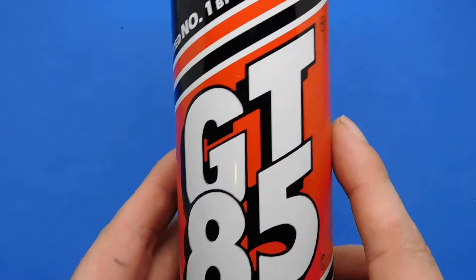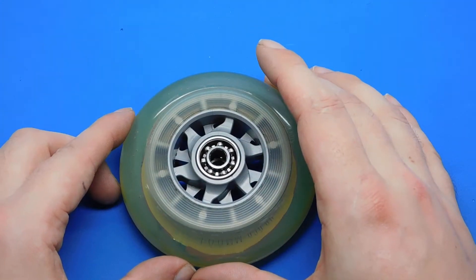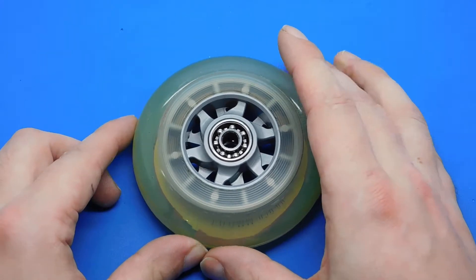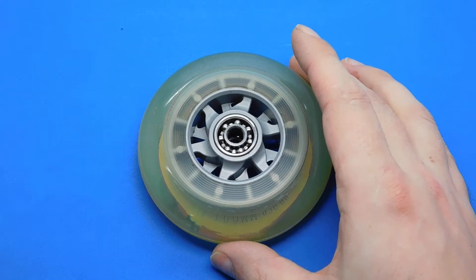I'll link to PTFE to tell you what that is. I'll see what this GT85 does to the run time and add it to the description. The bearings without any protection on will go rusty and they will certainly slow down pretty quickly.